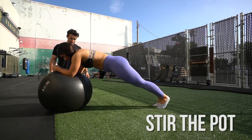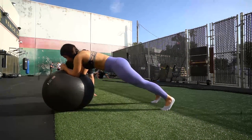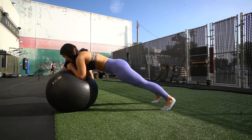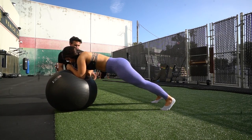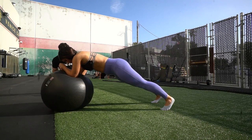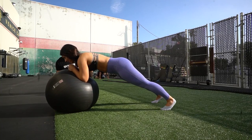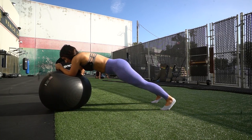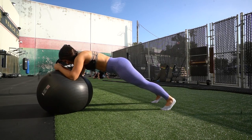The next exercise is called stir the pot. You get a stability ball and spread your feet out a little bit, then take your forearms and push the ball away from you. You go clockwise a couple of times and then counterclockwise a couple of times. The thing to focus on here is to keep your upper back from sagging — spreading your feet out does help a little bit with that.